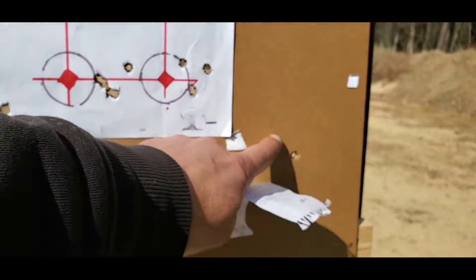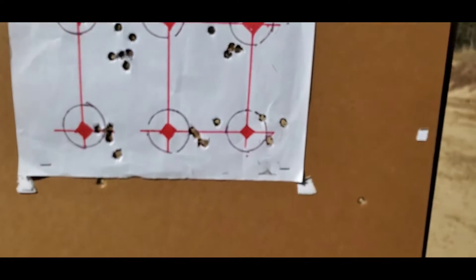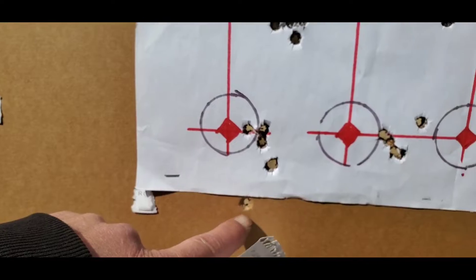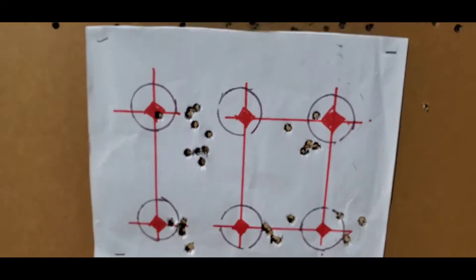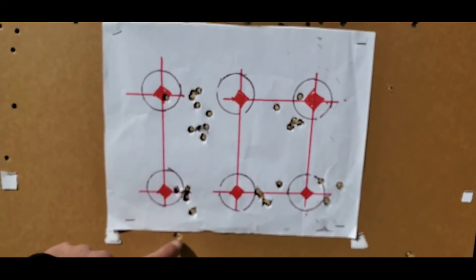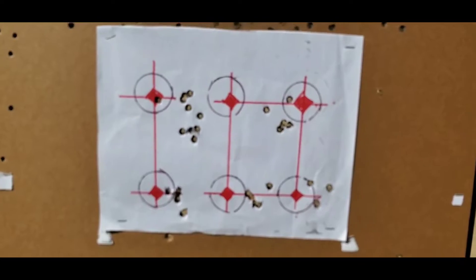I'm not sure exactly what happened with some of these holes — this target wasn't brand new cardboard today, it was already on the stand, so some holes aren't mine. But the groups I shot are clearly visible.